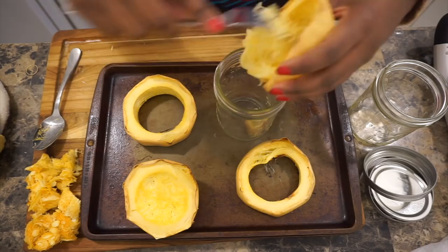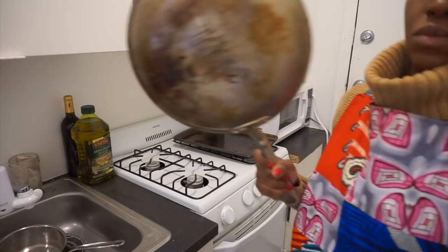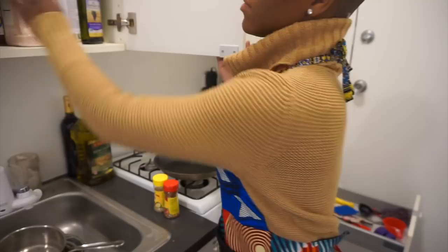I like to let my spaghetti squash cool and then transfer it to a mason jar for preservation. I usually keep it for about three days — I don't go over that because I prefer to eat my veggies as fresh as possible, but I'm sure it would keep for much longer than that.